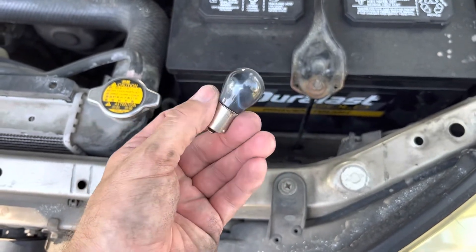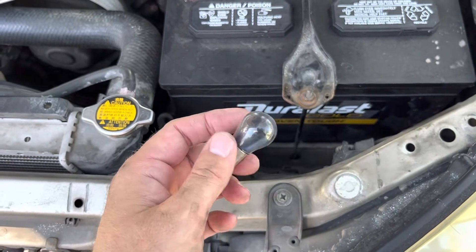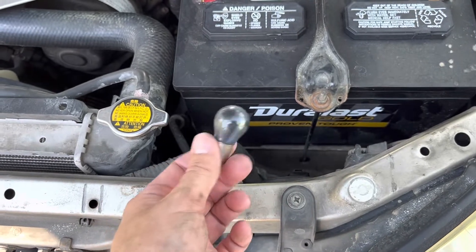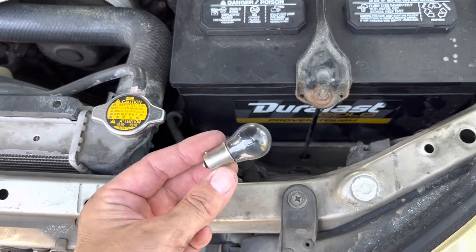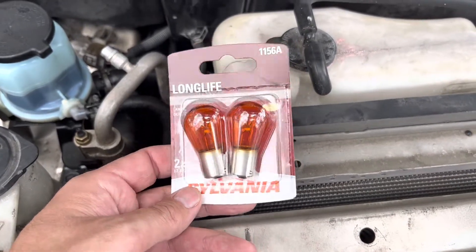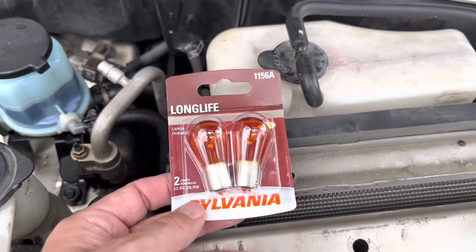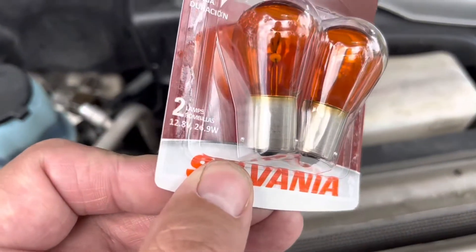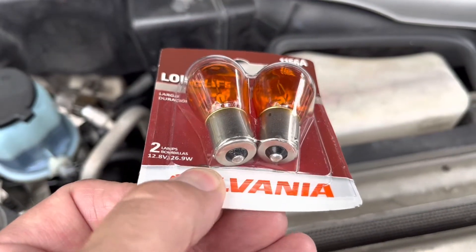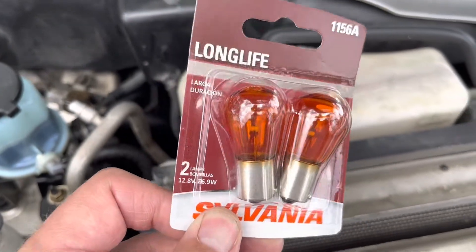This bulb is clearly burned out — you can see the smoke inside. We're going to replace them with another amber bulb. I want to grab two so they match and replace them both while I'm here — not a bad practice if you're already at it. They come in packs of two generally anyway, and if one burned out the other one's probably not far behind. Our new bulbs are 1156 amber — our bulbs provide the color, we've got clear lenses, so we need amber bulbs.